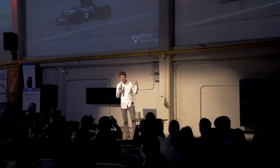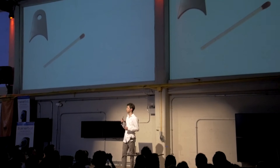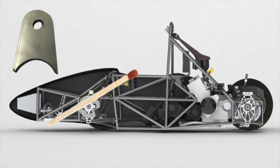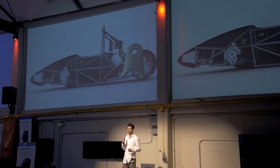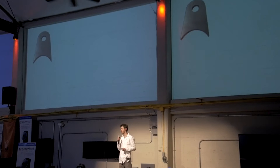Now, there's a lot that goes into making one of these cars, but I want to talk to you about this simple metal bracket. It looks boring, but it actually gets welded to the frame of the car and holds a critical component in place. And even though this part looks simple, the process of making it is actually quite involved.